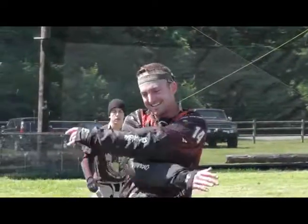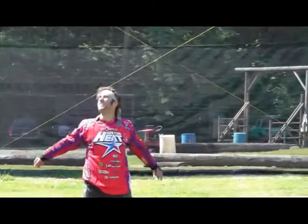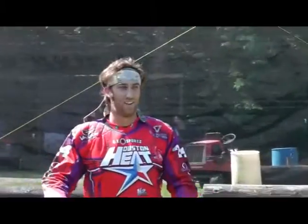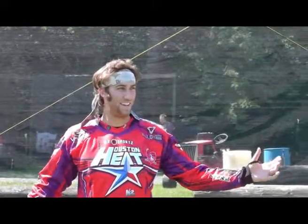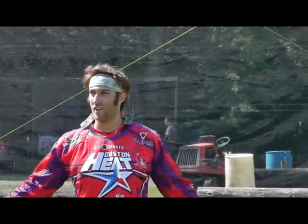Greg: Nick, you want to give a little intro — who you are? Nick: Yeah, I'm Nick. Been playing paintball for a while. I'm here to help.